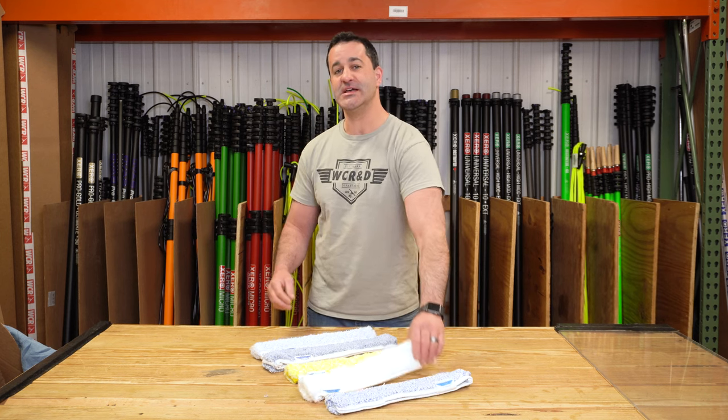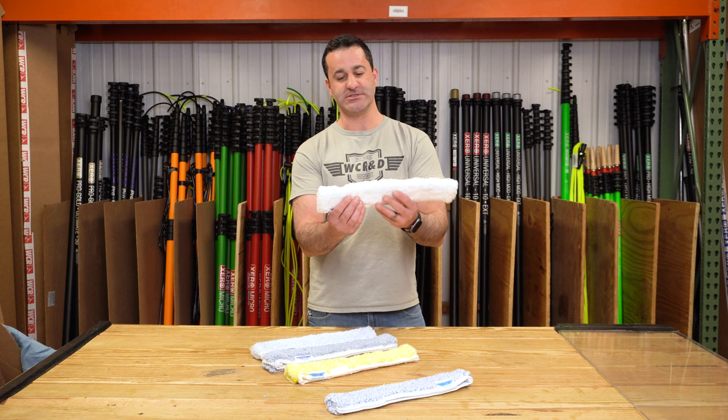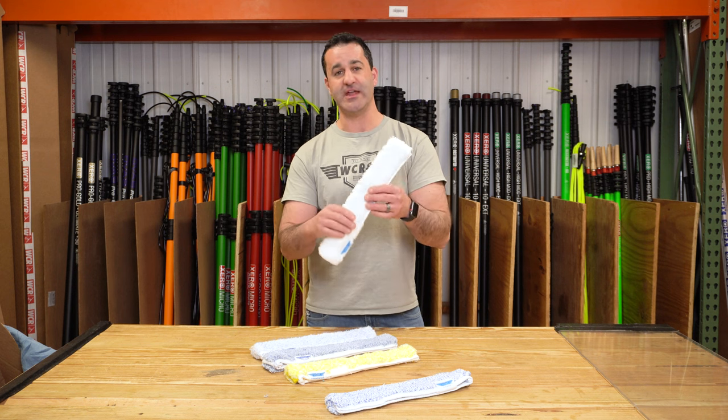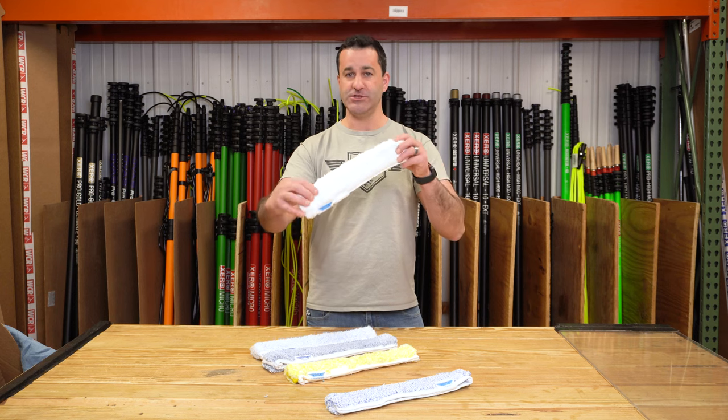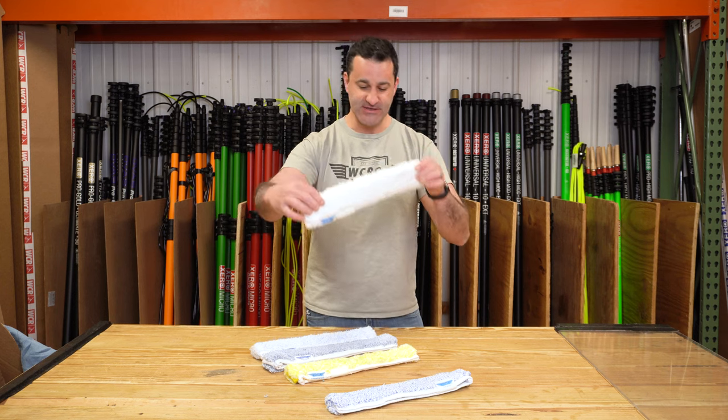A step up from this is the slightly thicker Edore Dura sleeve. It is your basic white synthetic sleeve, but it is a bit more dense and thicker than some of the other plain-jane white synthetic sleeves on the market.